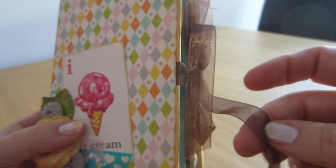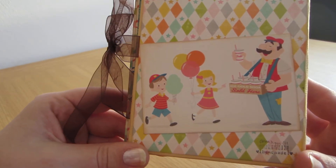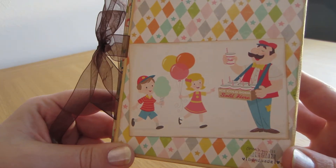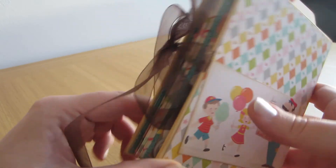It's held together with this sheer ribbon — a pretty one. And then the backing — I just cut this out from one of the patterns. I used 8x8 size papers, so I cut this out. There was a cute little embellishment on the back.